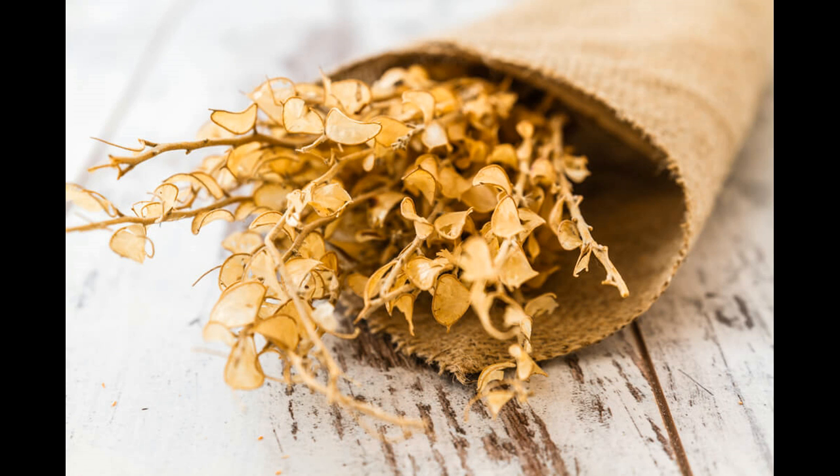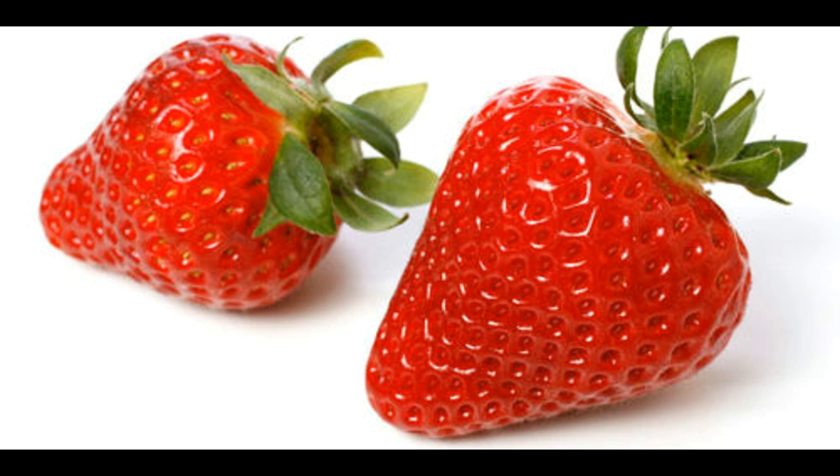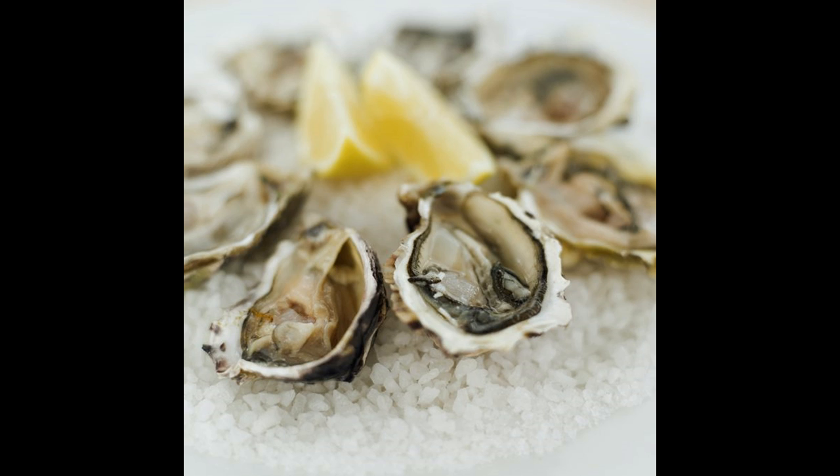What you need: watermelon, pomegranate. Some people add the juice of a lemon, water, a blender, a glass, and a strainer.